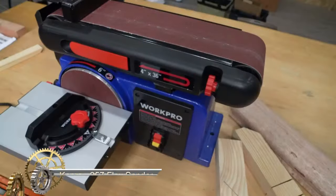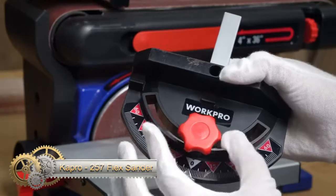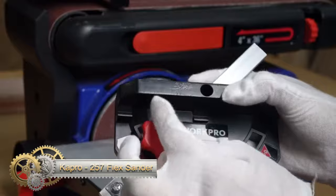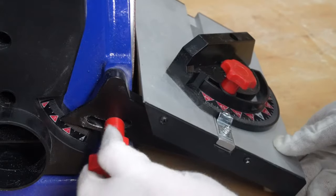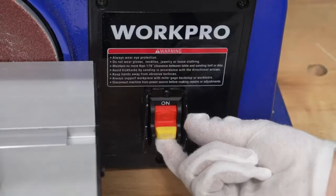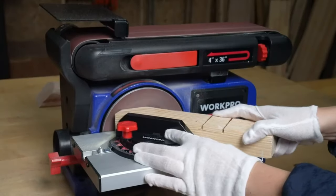The Capro 257 Flex Sander is a compact, ergonomic tool designed for sanding curves, contours, and tight spaces. Its key features include a flexible base for intricate shapes, a lightweight and compact design for maneuverability, an ergonomic grip for precise control, a hook-and-loop Velcro base for easy disc changes, and adjustable wings for larger surfaces.